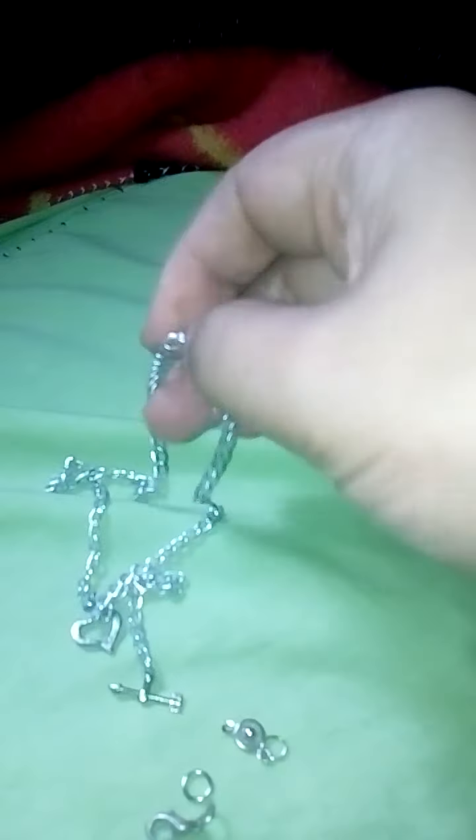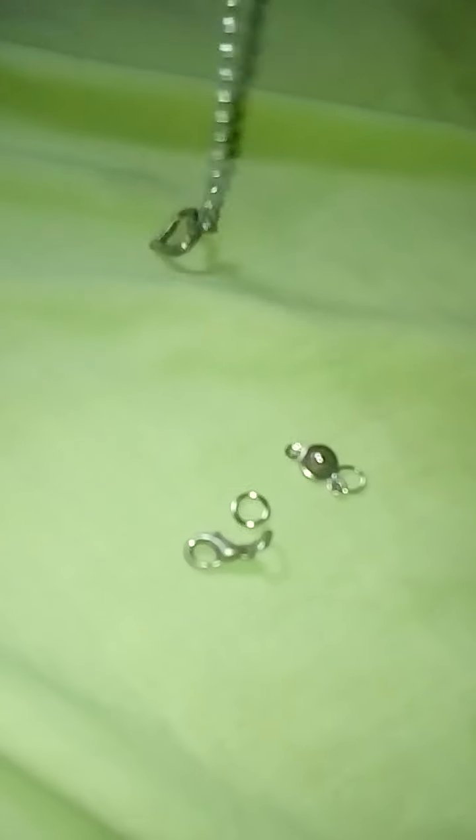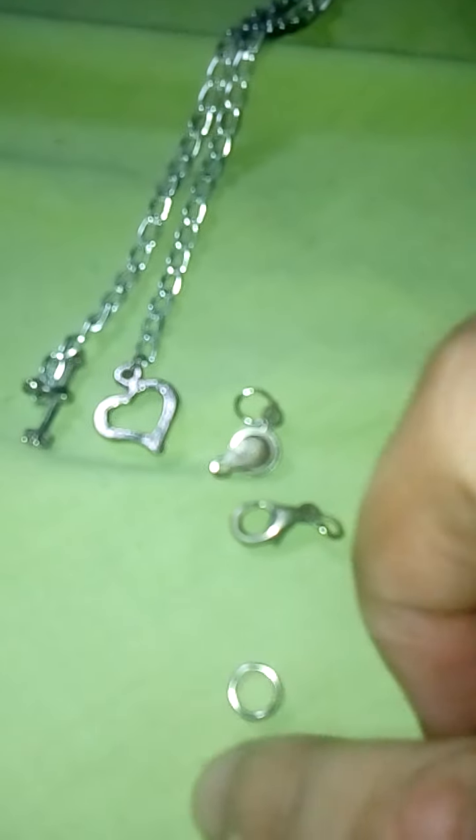Hello again guys, today we're going to make this bracelet. The basic materials we're going to use are of course chain — this kind — and jump rings, and jeweler's pliers or anything that has long nose.